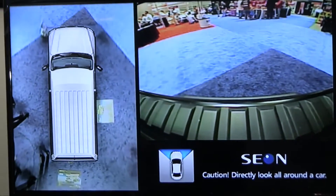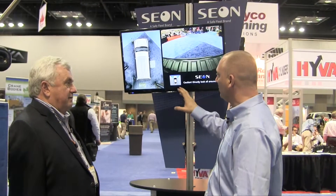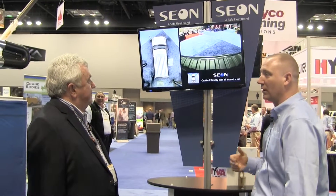Our InView 360 AVM product gives you a bird's-eye view, but allows us to eliminate blind spots and help that driver be more safe in parking and maneuvering environments. Parking is so critical — even in a big beast like this — getting in the right position for its effectiveness, but also to keep it safe.